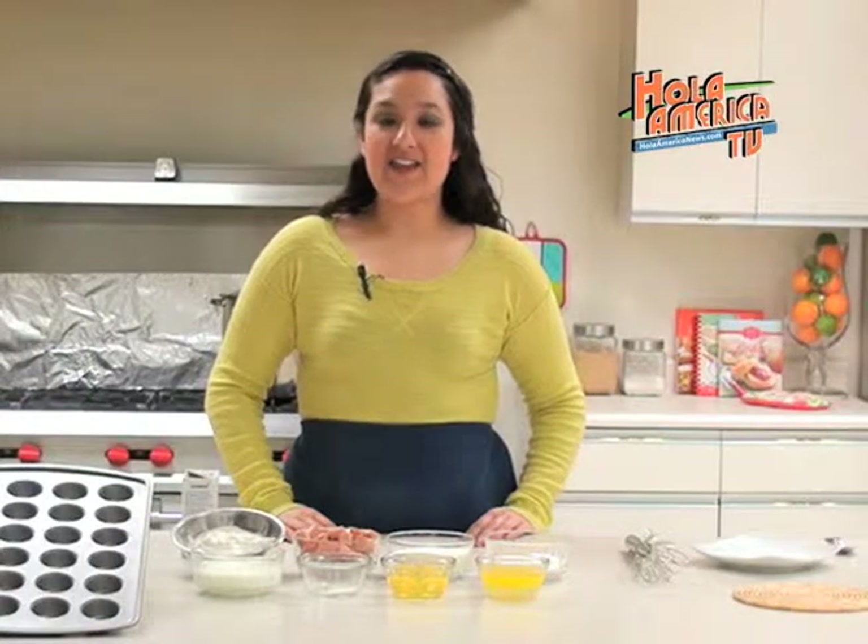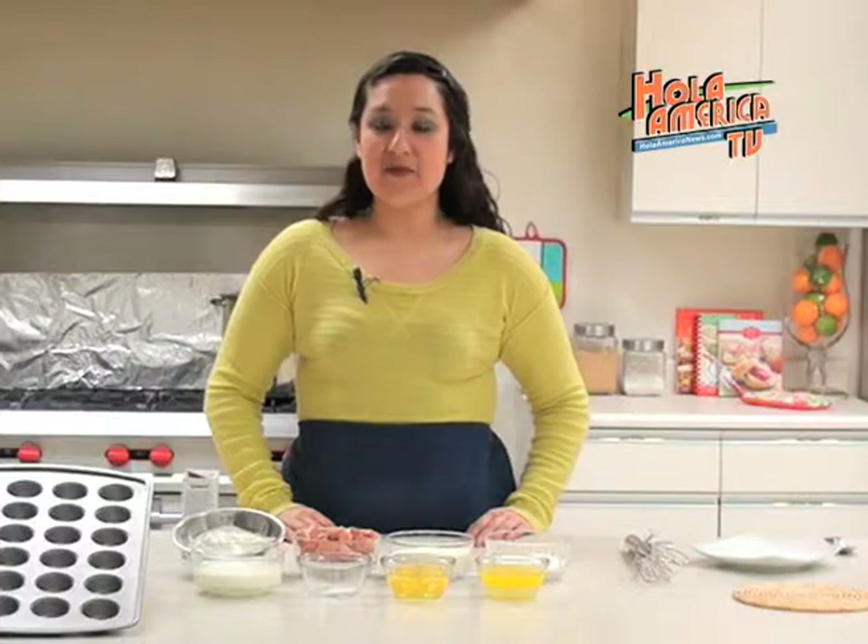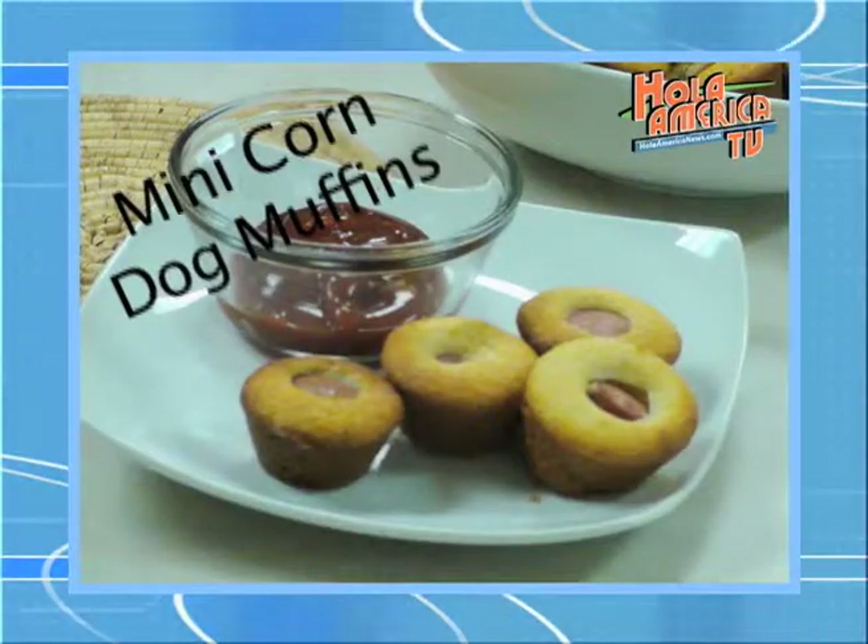Hello and thank you for joining us today on All America TV. I am Alejandra Campos and in today's cooking segment we will be making some mini corndog muffins.